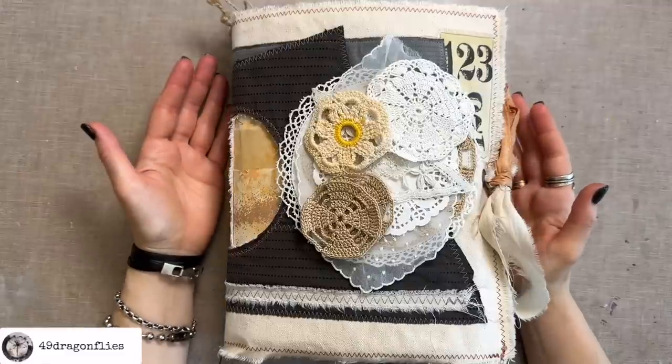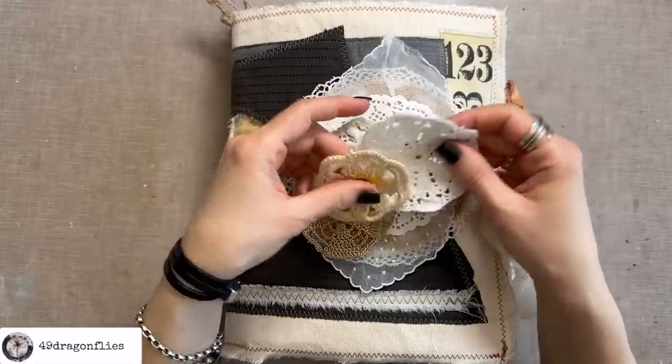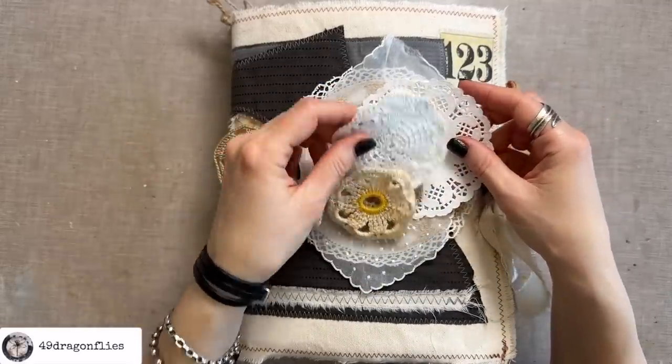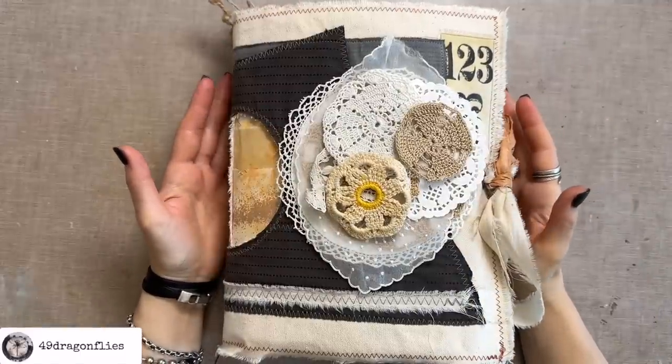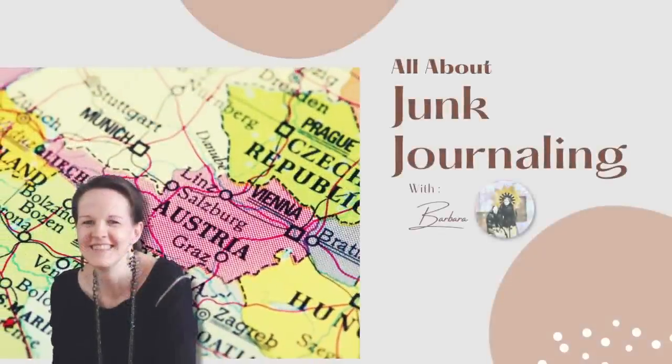If you're into junk journaling, then you probably also collect doilies. Whether they are crocheted or made out of paper, they are fun to use in journals. So let's have some fun with these. Welcome to another junk journal snacks episode. It's Barbara from Vienna, Austria.